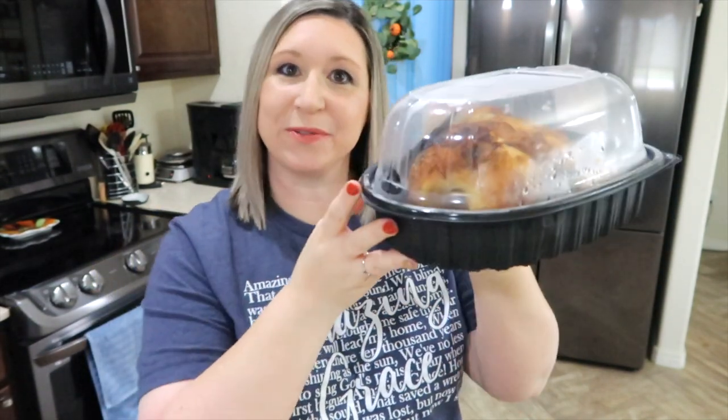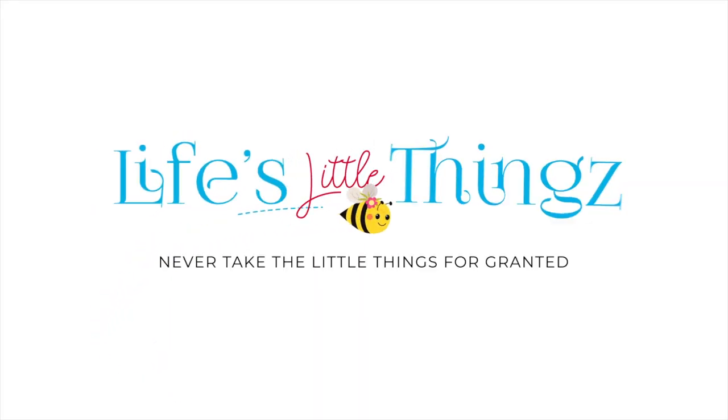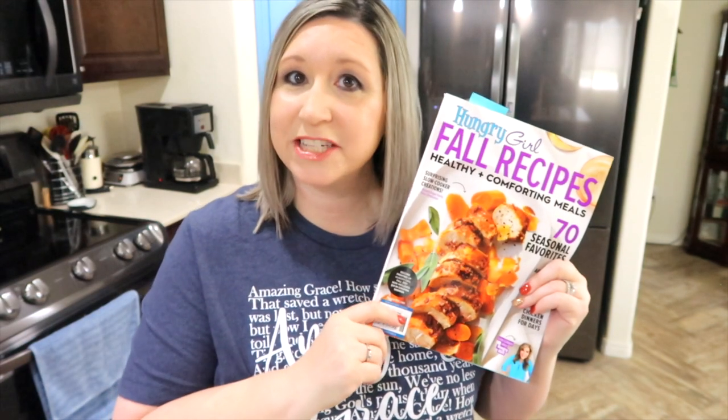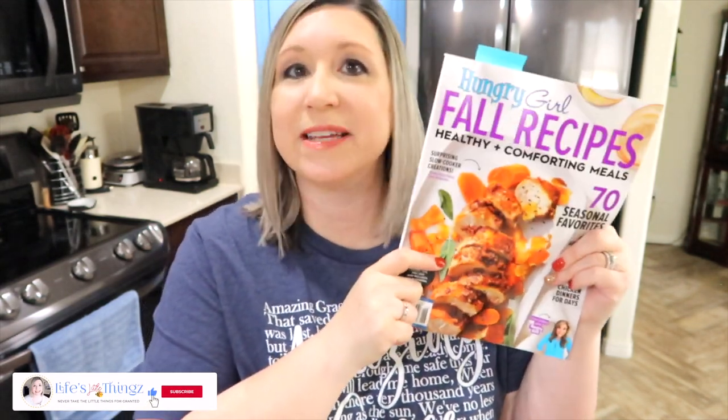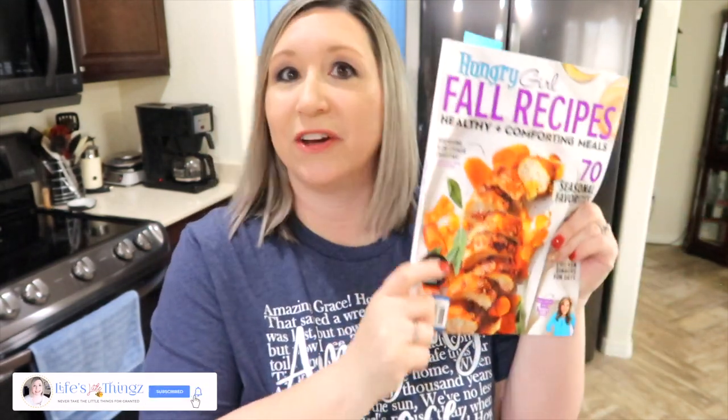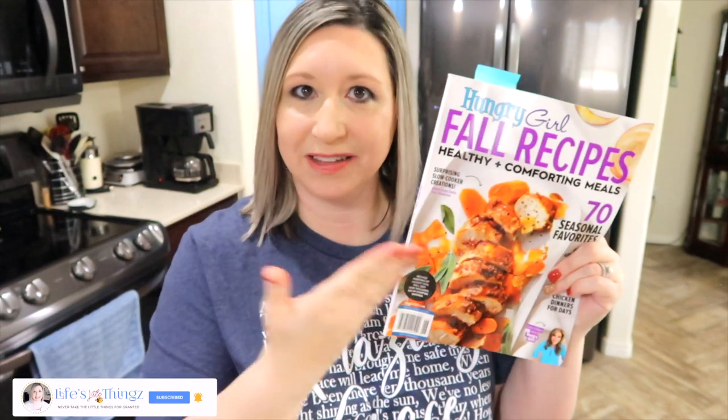I have some delicious low-point, low-calorie meals, and they're all going to be made with rotisserie chicken. All of the recipes I'm sharing are coming from this magazine, The Hungry Girl magazine. I found this at Barnes & Noble, and I'm looking very forward to trying a lot of these recipes.